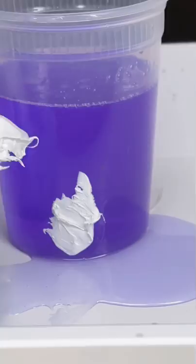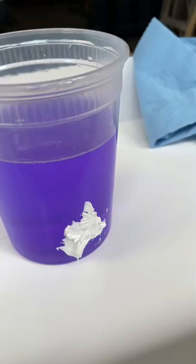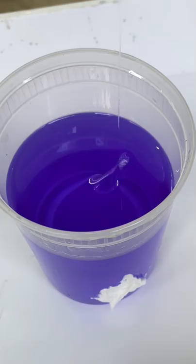I wiped a little bit off and spread the magic putty on there, and the leak stopped instantly despite the fact that it was still actively pouring out of the hole. I let it set for 30 minutes and came back the next day.